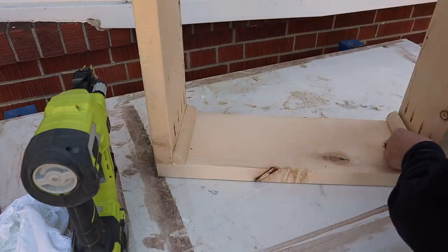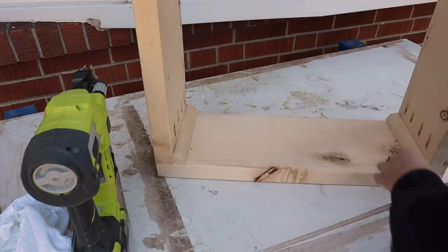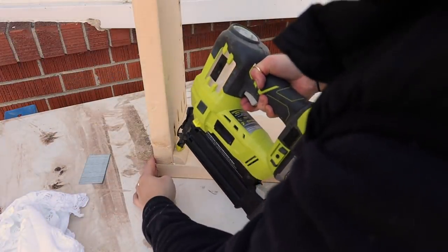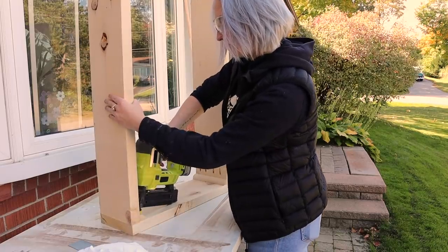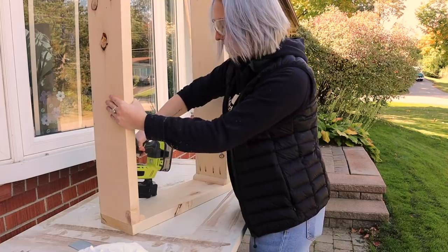I decided to add a quarter inch round molding piece into the corner, which made it feel like a purposeful design choice while also helping the structure. To keep it all in place, I secured it down with wood glue and one inch brad nails. At this point the table was really beginning to take shape.